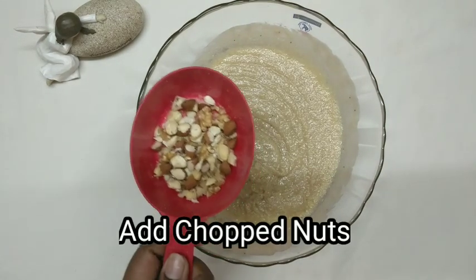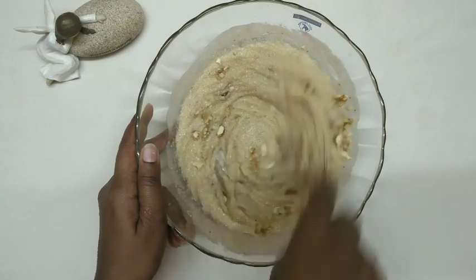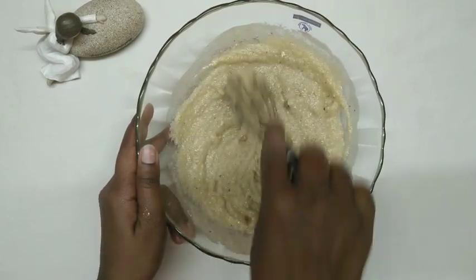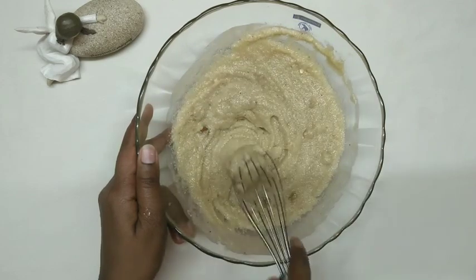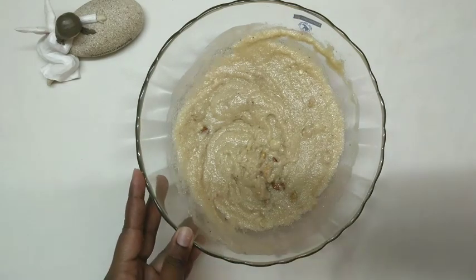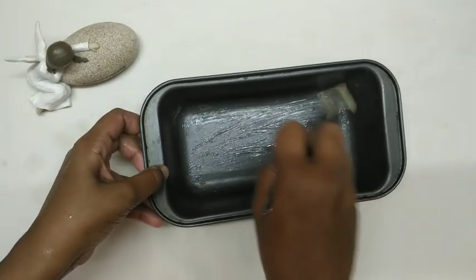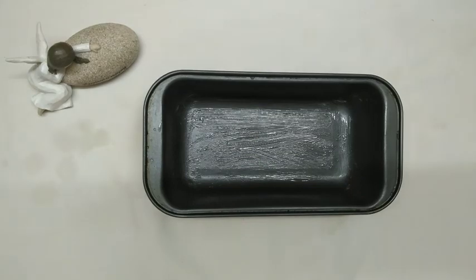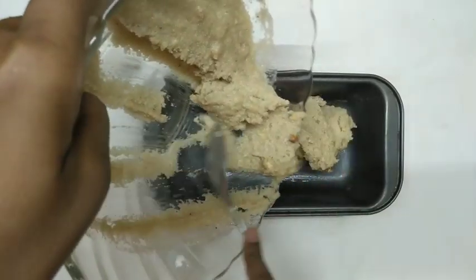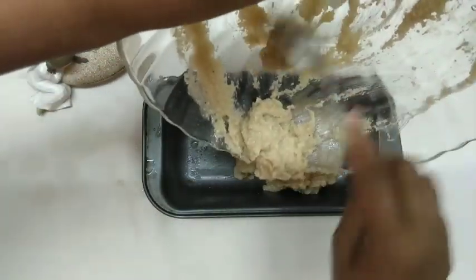We will mix it well for the mixers. Let's make a tray for the batter and bake a tray for the batter. We will make the cake mix.